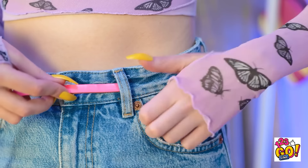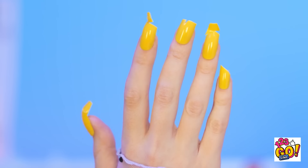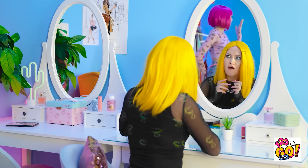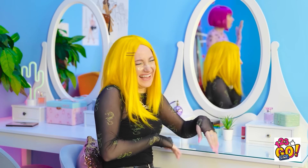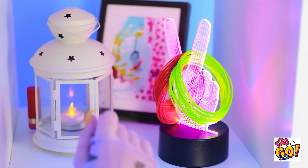I need to get dressed. This belt is so cute! But it's a little small. Oh no! Not my nails! They're ruined! This is a disaster! Look at you — my poor nails! You are just the worst! It's fine, I can still save this.